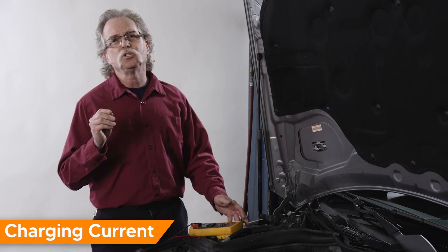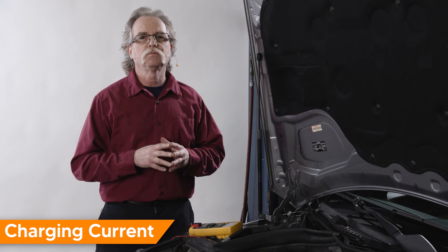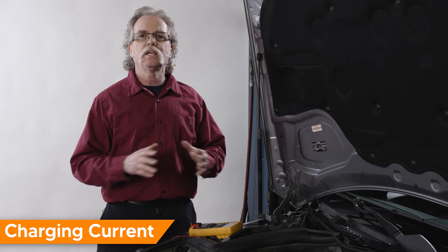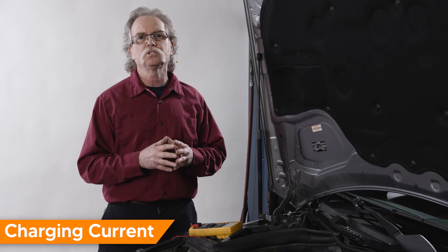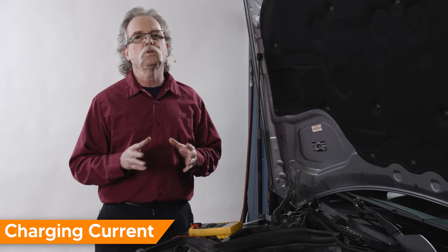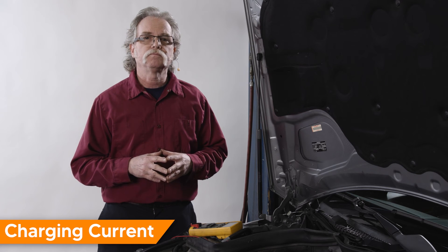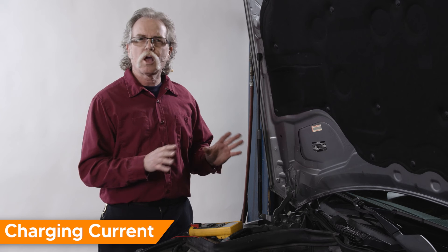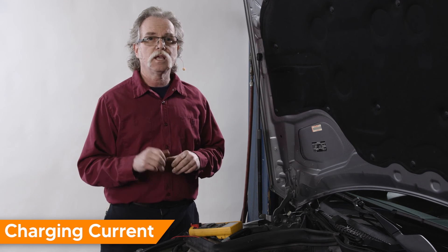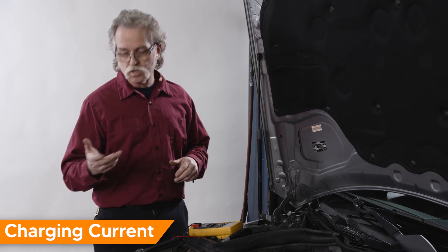Next up comes a true test of an alternator. You can have good charging system voltage and have poor amperage output, so the battery will not take a charge and vehicle electrical systems could malfunction. Modern day alternators usually have a rating of 90 to 150 amps. At idle they'll normally output anywhere from 30 to 50 amps, then at higher engine RPMs and load up to the maximum rating.